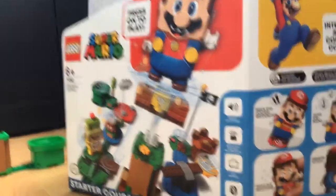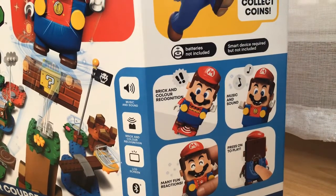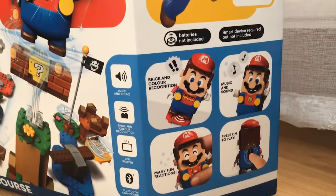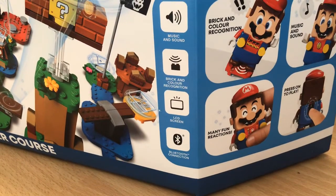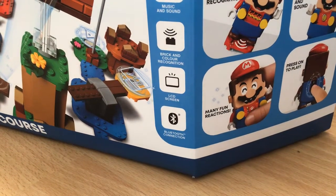Batteries not included, smart device required but not included. I bought this set yesterday and built it yesterday — it was pretty easy. It features music and sound, brick and color recognition, an LCD screen, and a Bluetooth connection.